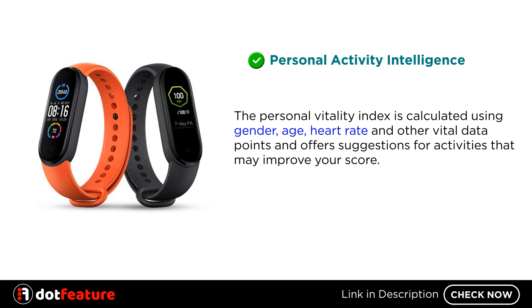Personal Activity Intelligence. The Personal Vitality Index is calculated using gender, age, heart rate, and other vital data points, and offers suggestions for activities that may improve your score.